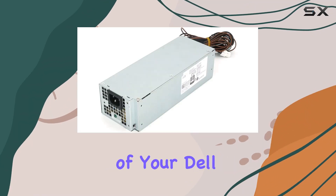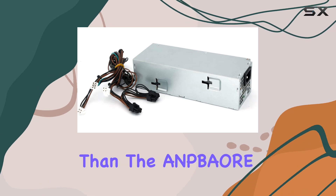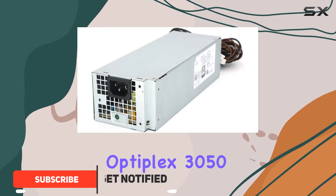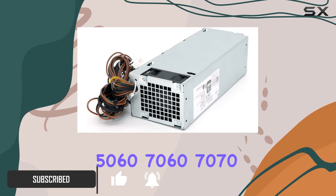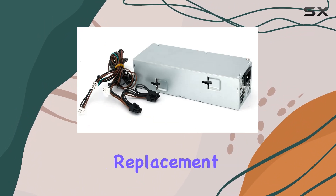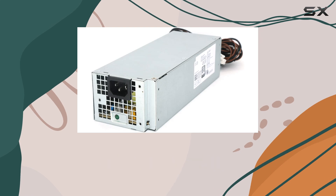Looking to enhance the performance of your Dell OptiPlex or XPS desktop? Look no further than the ANPBAORE 500W power supply, compatible with a range of Dell models including OptiPlex 3050, 5060, 7060, 7070, 5090, as well as XPS 8940. This power supply offers a seamless replacement for your existing unit, with a wattage output of 500 watts.